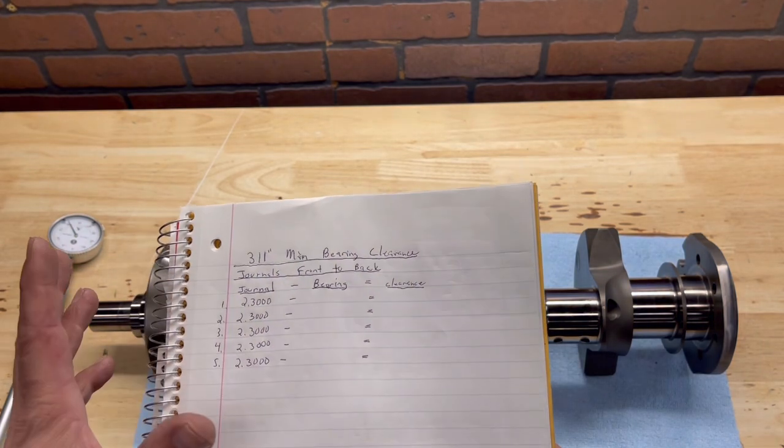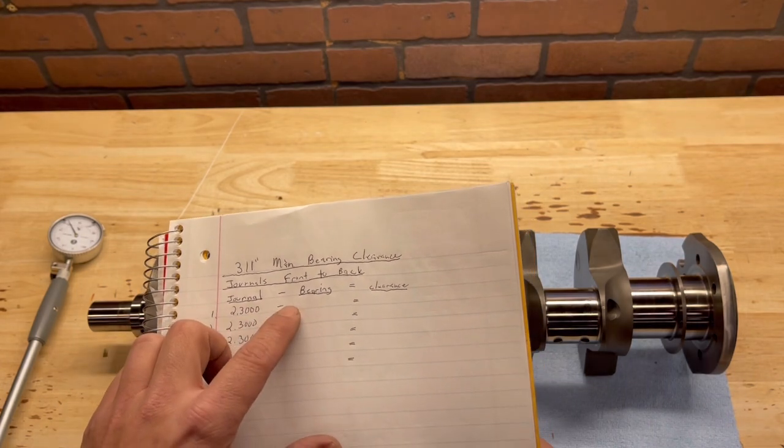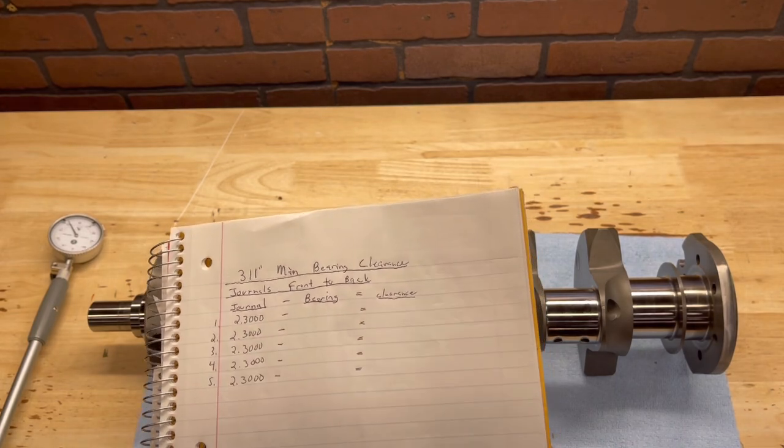The next step is to actually measure the bearing clearance. What you do is you take your journal diameter minus your bearing measurement — I'll show you that in a second — and that gets you your clearance.